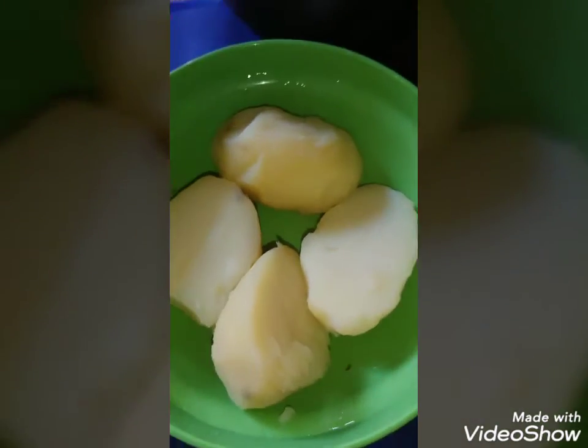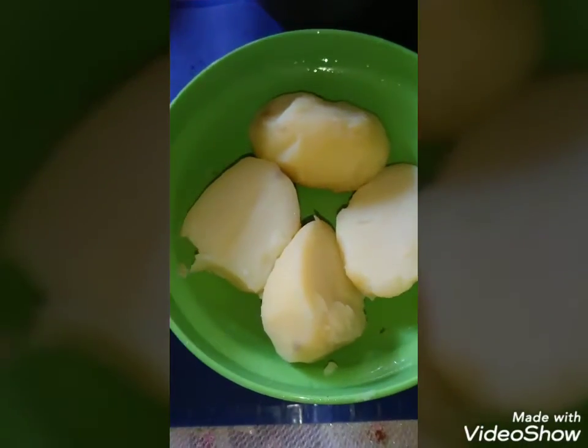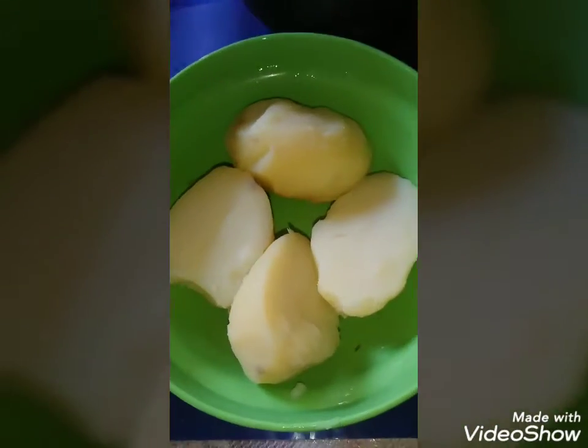This is an aloo choka. It's a tiny form of aloo pies if you want to call it like that. You can eat it with roti or with rice.